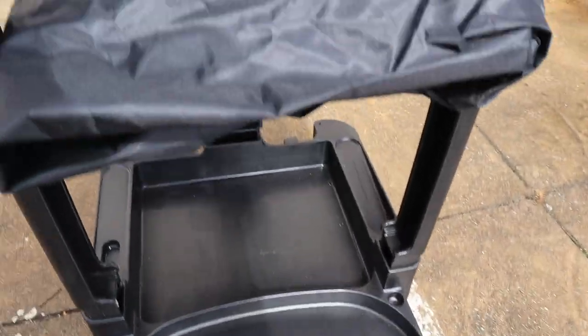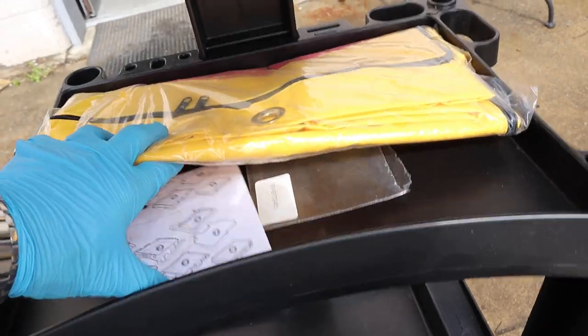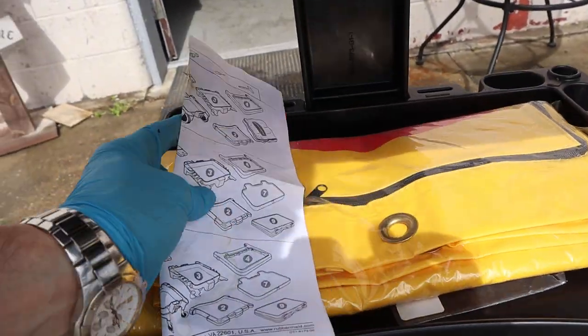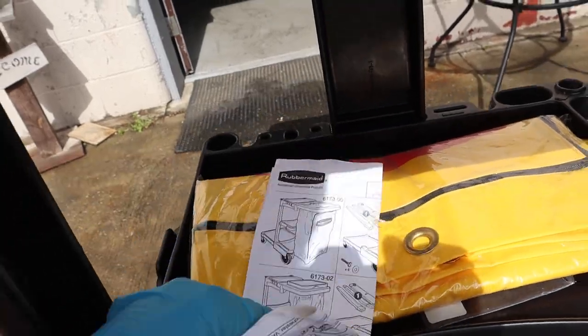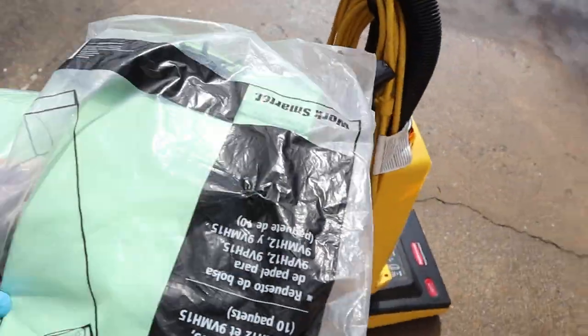This is a brand new cart. It's never been used — it was assembled. Brand new bag, brand new still in the plastic. There were the mounting screws for the extra piece. Here's the paperwork that came with it, and here are brand new bags for the vacuum.